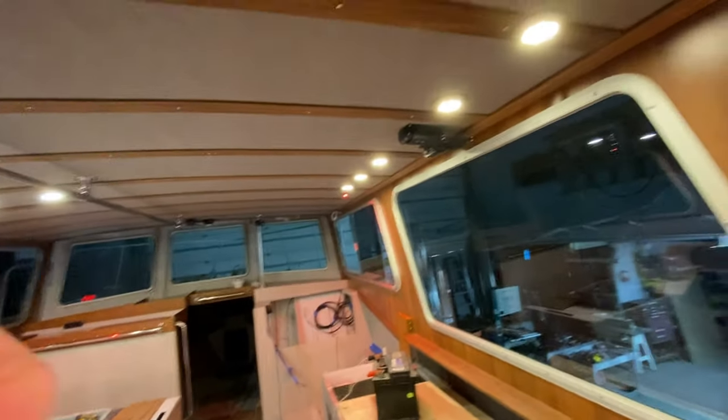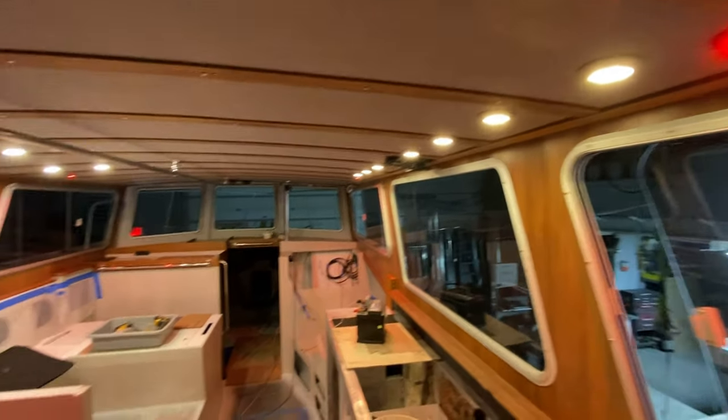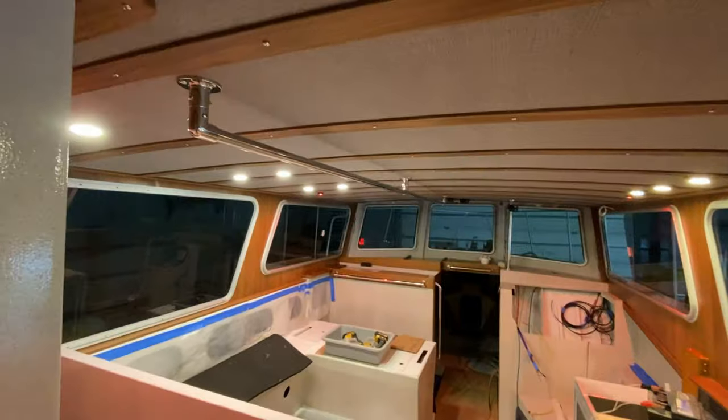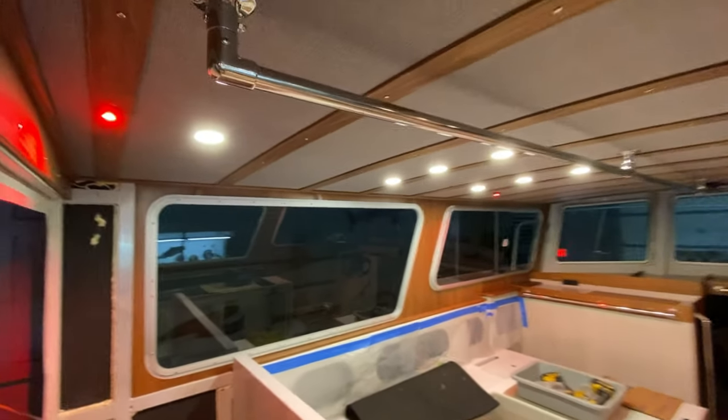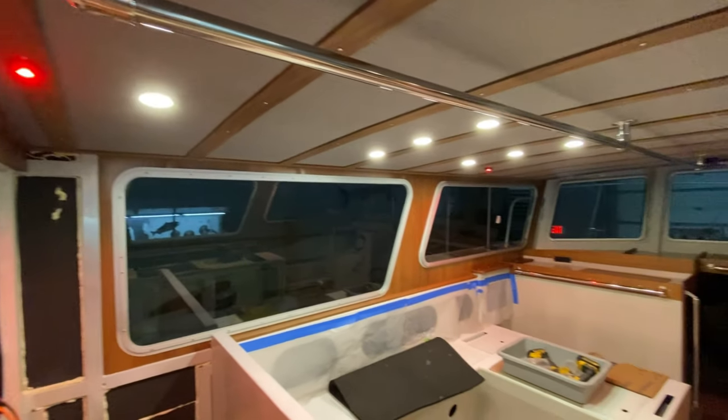I brought the 12-volt battery in to put all the lights on, and it sure looks brighter in the camera than it is in person.